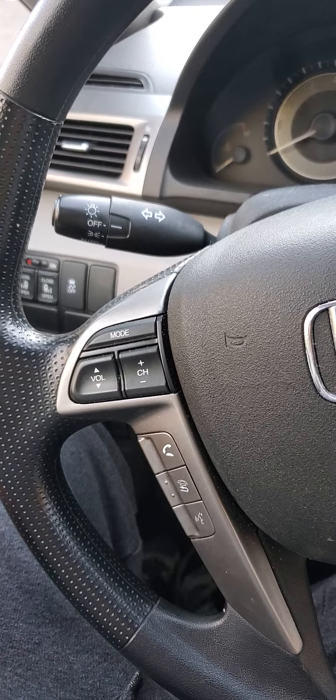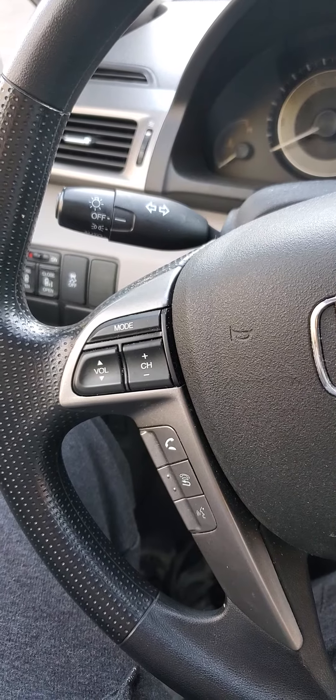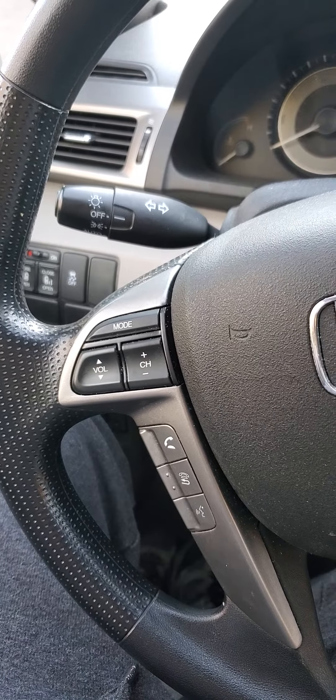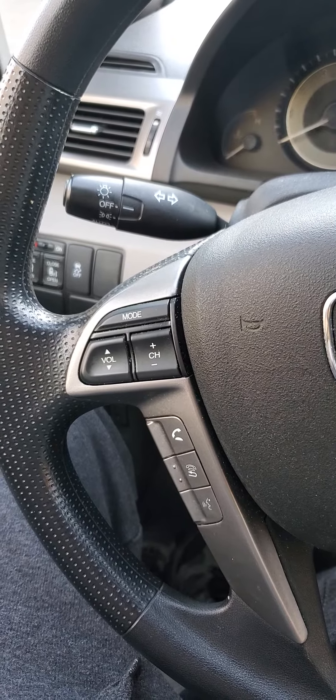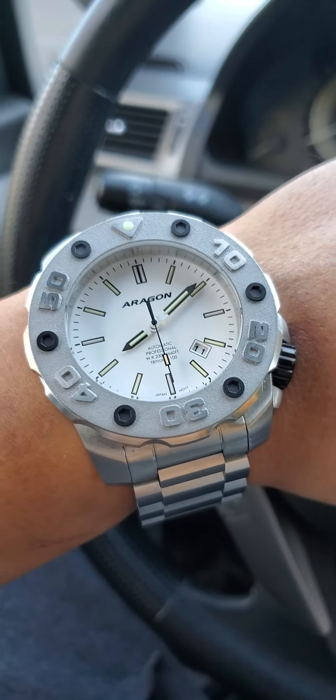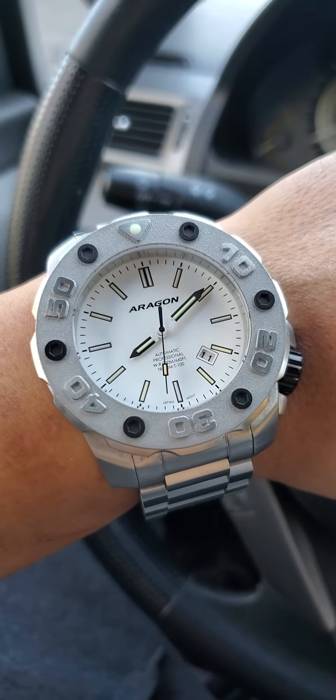Hey, what's happening everyone? I just wanted to give you an update on my Aragon watch that I got a few days ago. Specifically this one, because this is the M50.